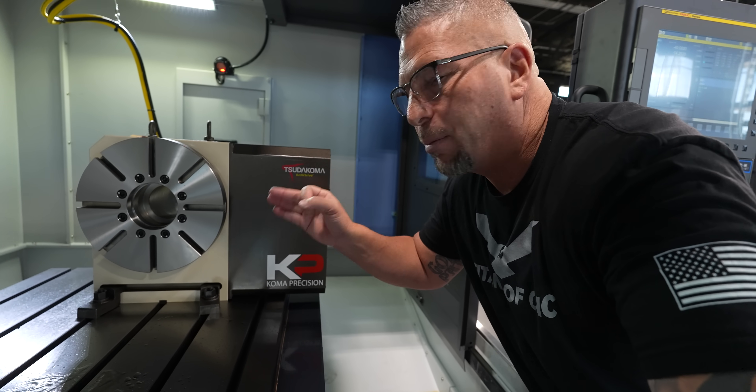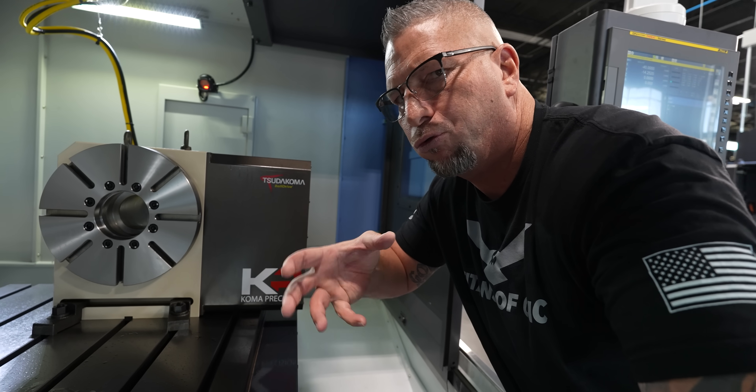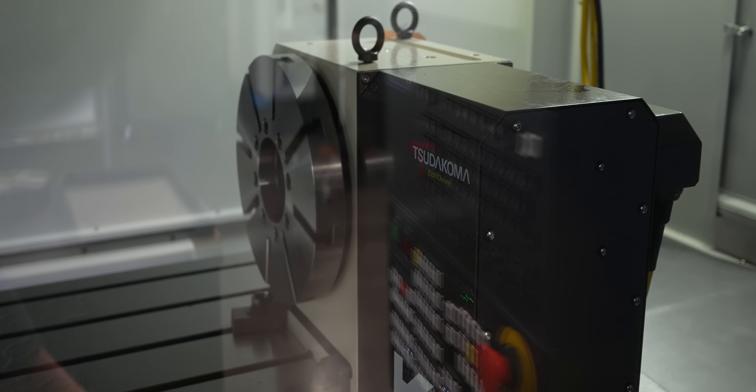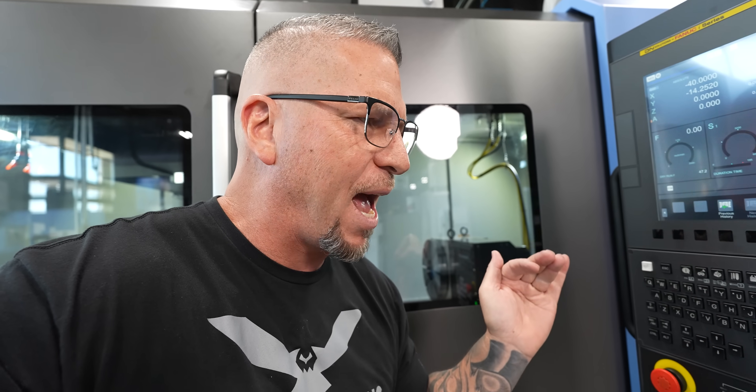Now this fourth axis is incredibly fast. Usually when you see fourth axes in motion they're just kind of slow, but watch this guy move. I made a quick little MDI program and I'm going to hit it — boom, super fast, so smooth. That's Coma Precision. That's another thing we're going to be teaching: doing crazy parts on this fourth axis in hard materials, showing all aspects of it.